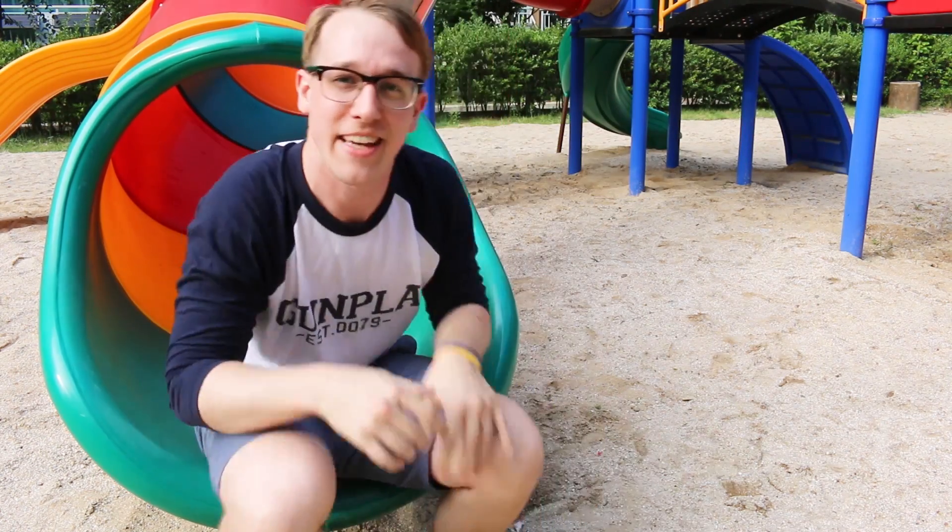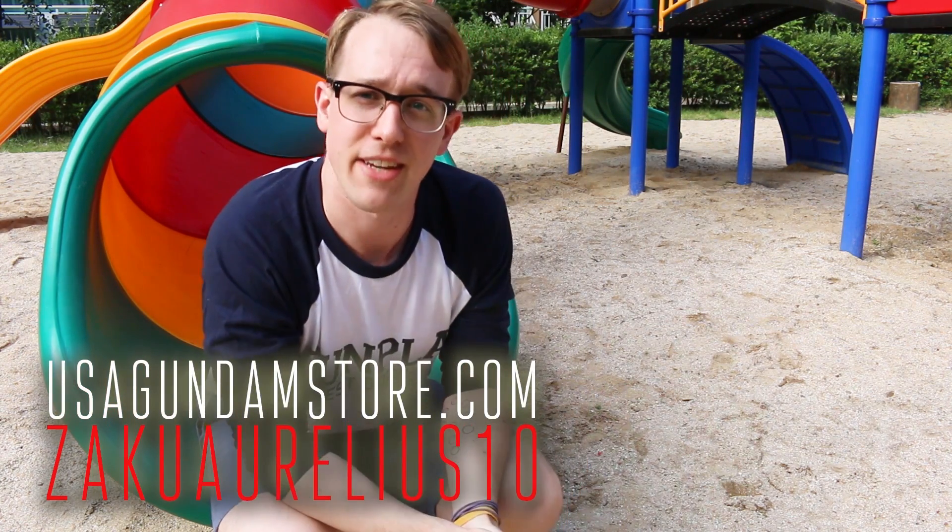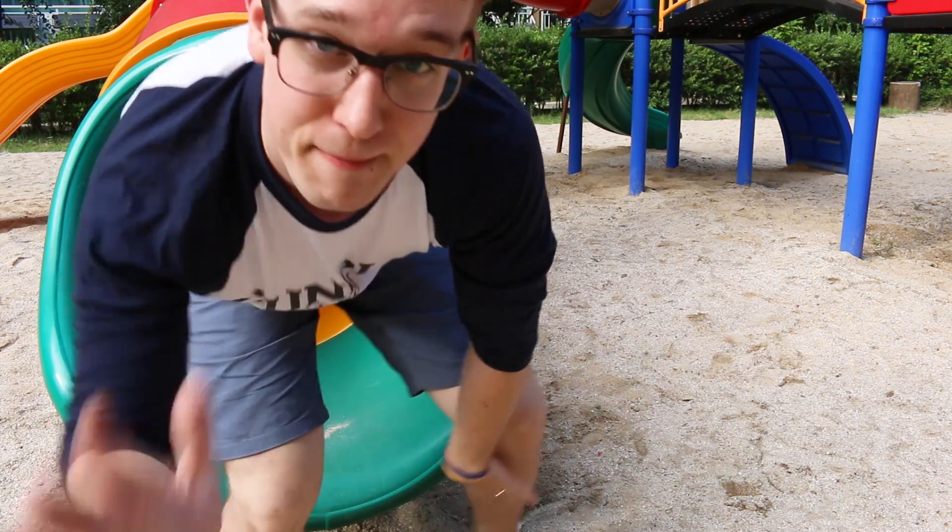Thanks for watching, guys. Remember, if you want to check the kit out for yourself, you can head over to USA Gundam Store, use that coupon code ZACORILLIUS10, and save yourself 10%. Thanks for watching, guys. See you next time, bye-bye.